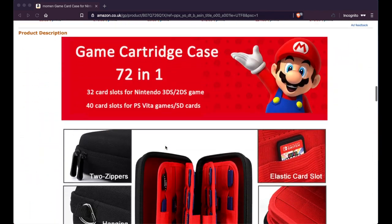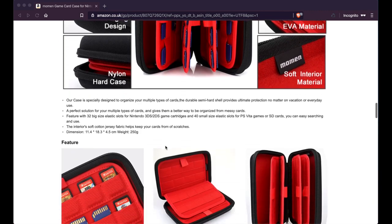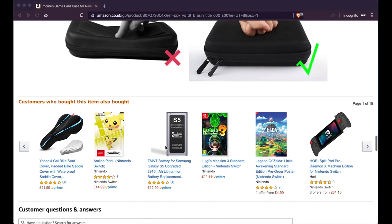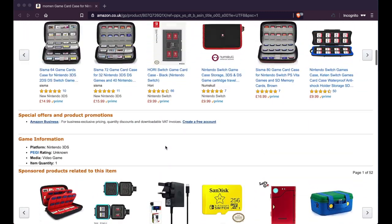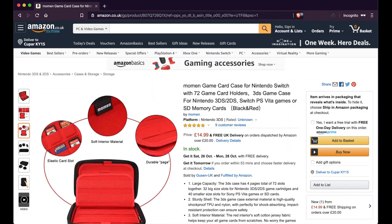It's called the Moment game card case. It holds 72 games and fits 3DS games, DS games, PlayStation Vita games, Switch games, and memory cards. Let's get into the unboxing, take a look at it, and let me know what you think in the comments. Please subscribe — we're almost at a thousand subs.